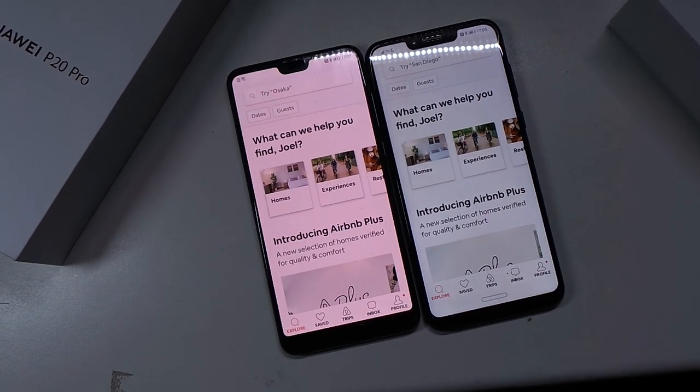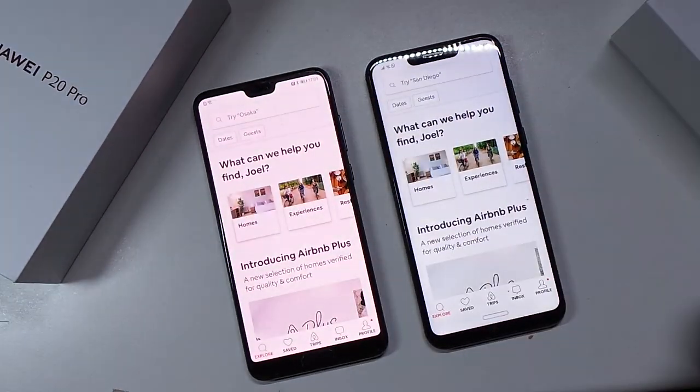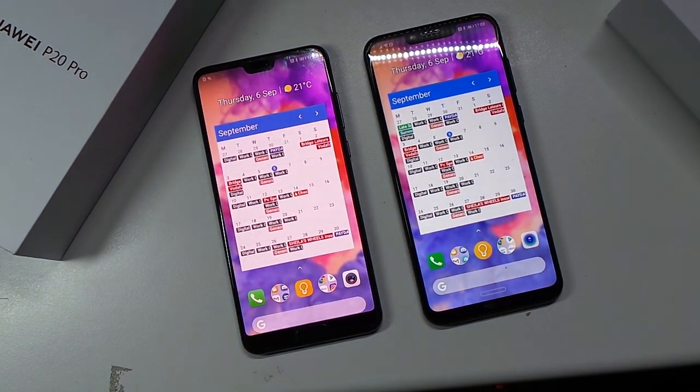Opening apps at the same time, I'd call it a draw. Let me know what you guys think in the comment section below. Thanks for watching this quick, not very scientific speed test between the two. I'll catch you in the next one - JJMO out.